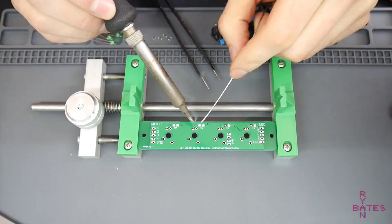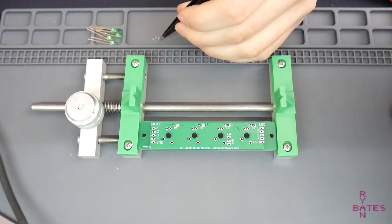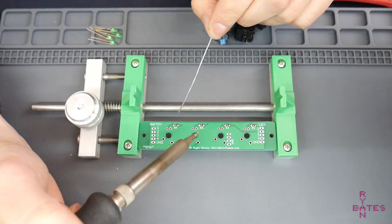To assemble, I'm going to start with soldering the resistors on the back. I'm using 330 ohm 1206 package size. I'll put a blob of solder just on one pad, then heat that up and tack the part in place.